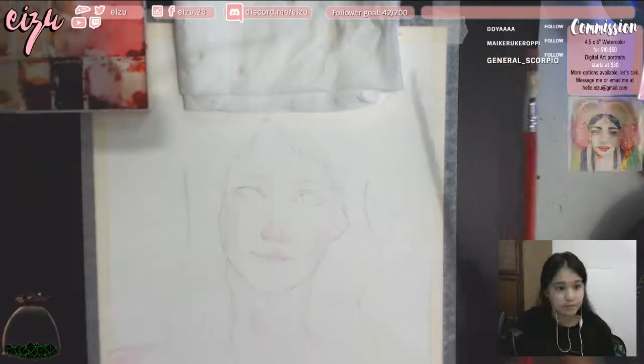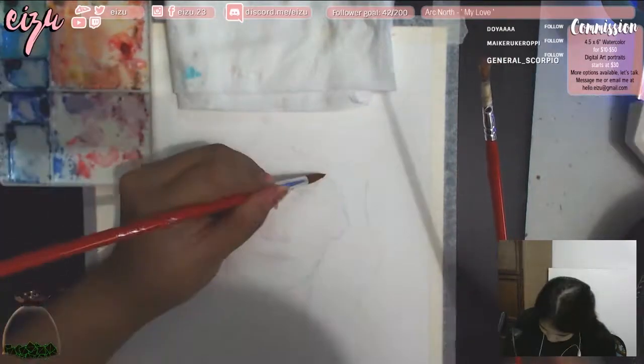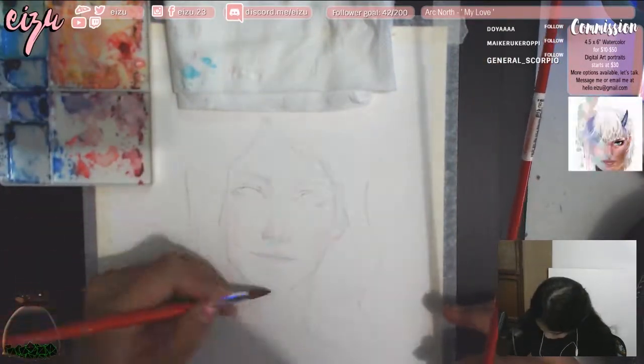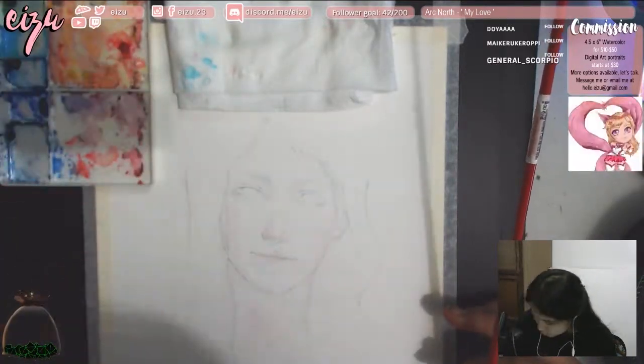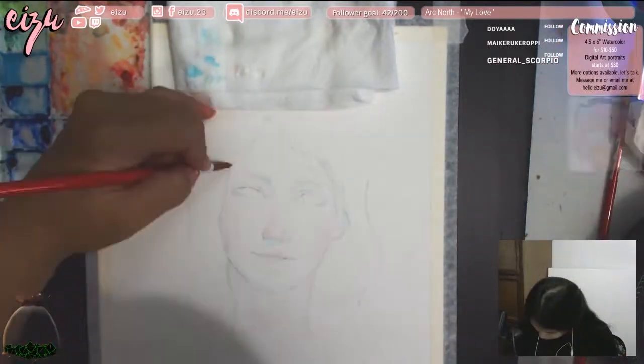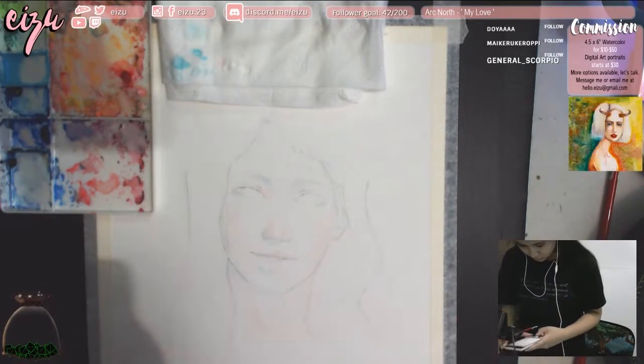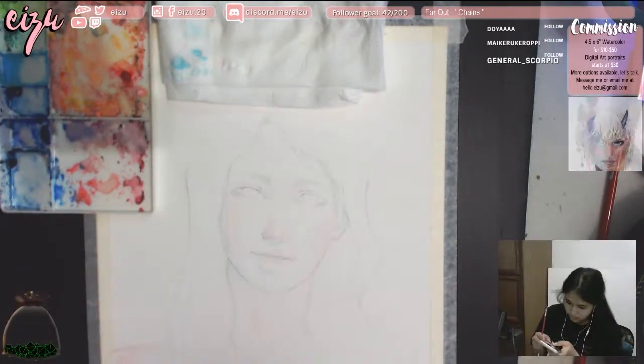Hello everyone, this is a time-lapse watercolor painting of Victor Nikiforov from the anime series Yuri on Ice. The footage was captured during my creative live stream at twitch.tv/hazel. Hope to chat with you there when I'm live.